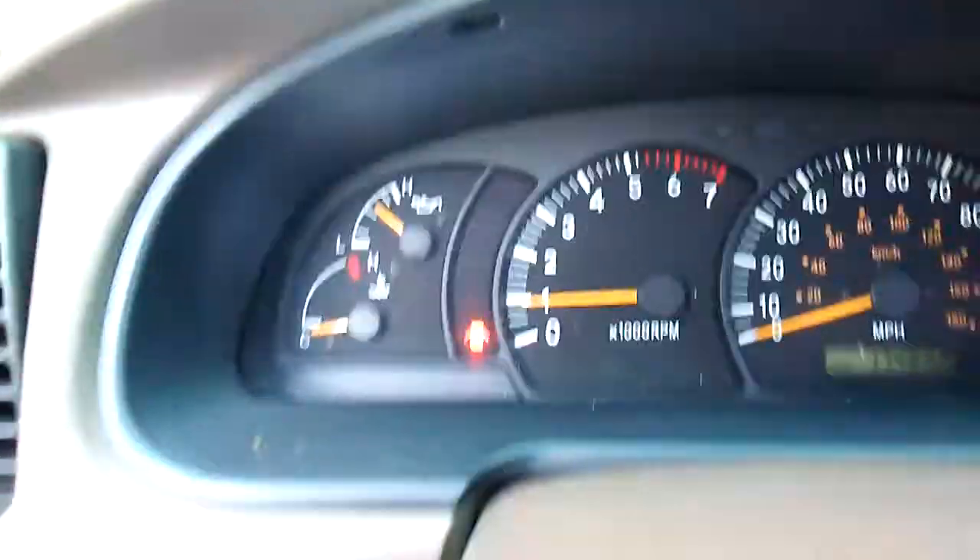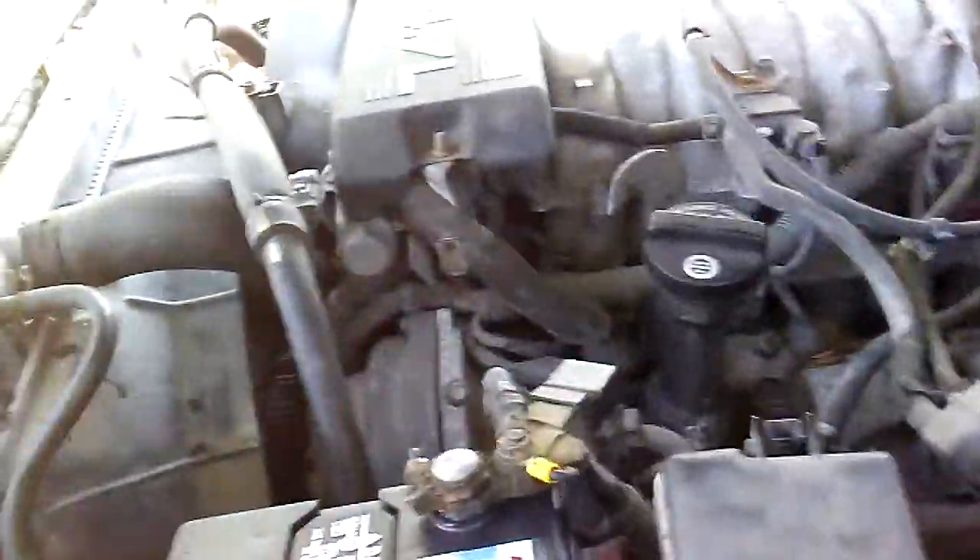Battery light's off. Check engine light's on. That just jumped up. Just put a new battery in it. I mean, it starts up fine.